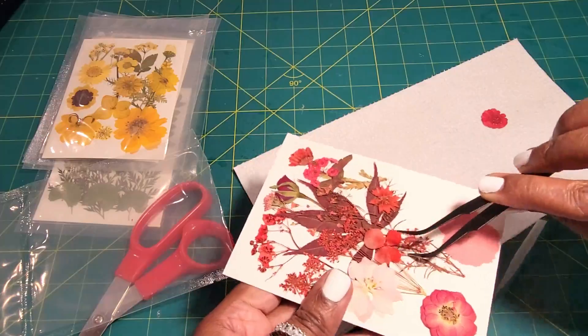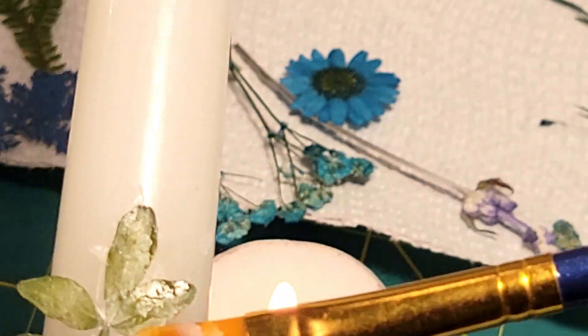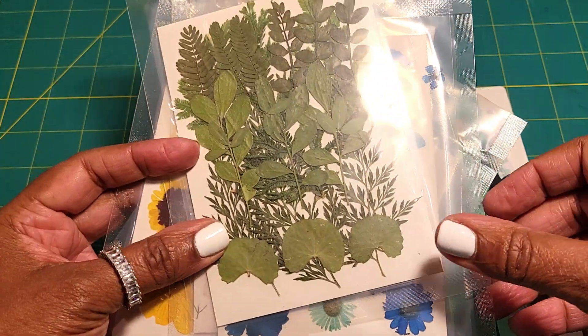Hey guys, if you want to know how to make some beautiful DIY artisan candles with the botanical element, stay tuned — we're going to get started. You are going to love these floral pressed candles.